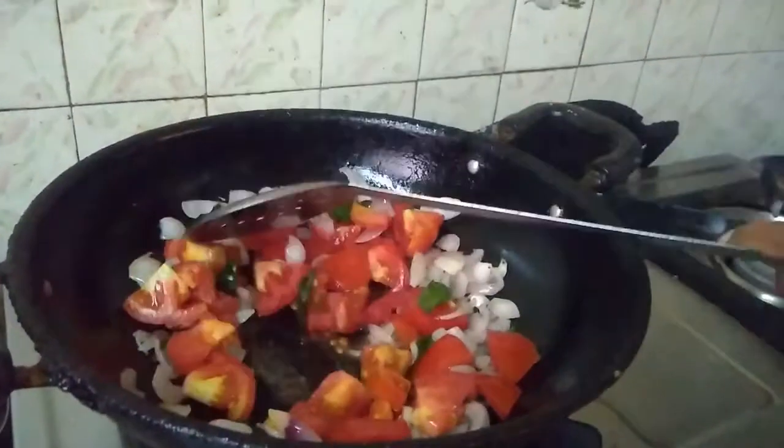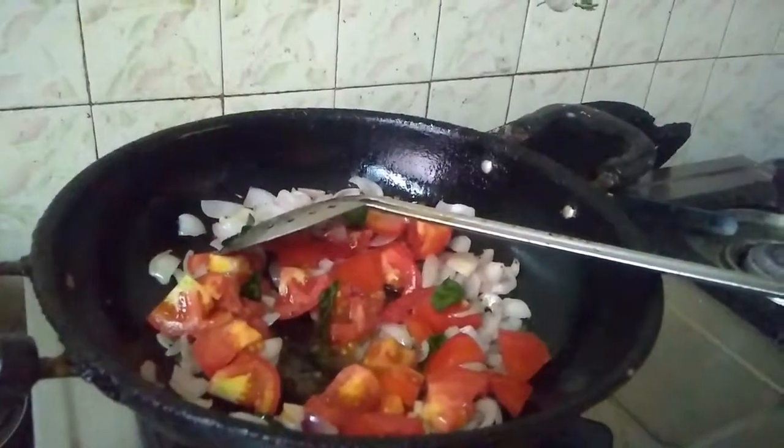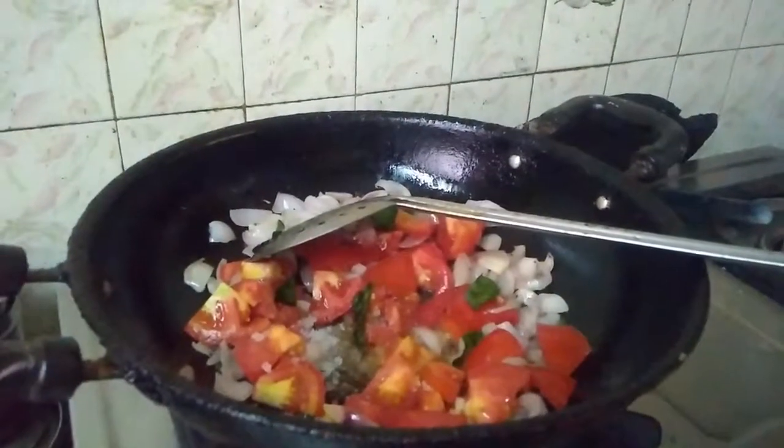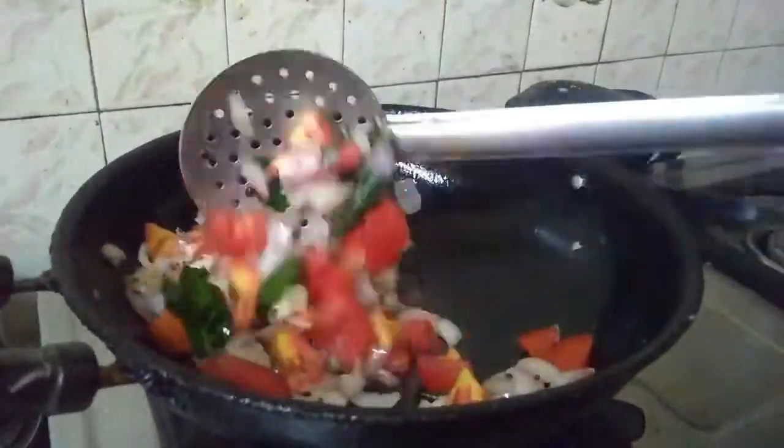How many other vegetables are you doing? We are doing it properly.